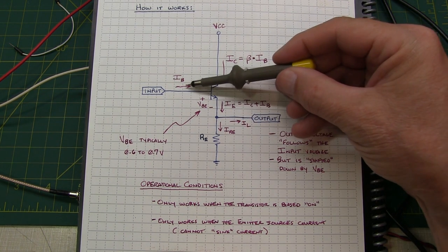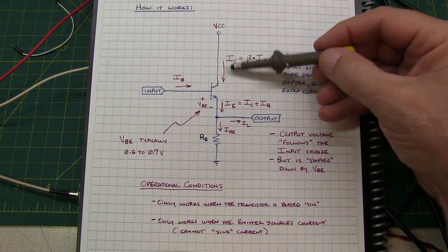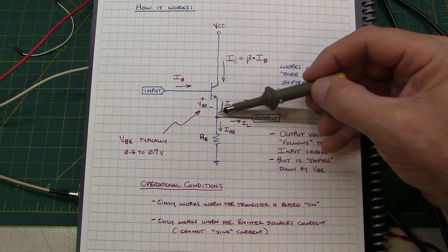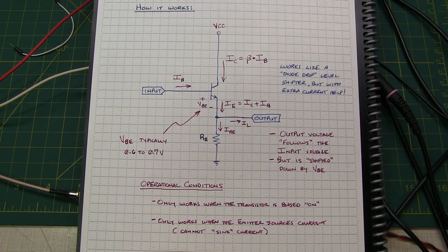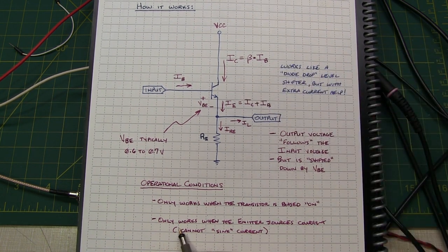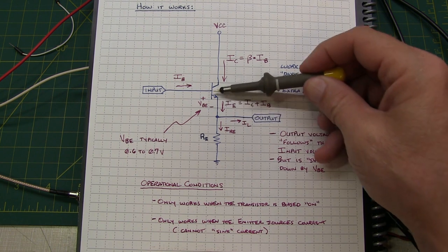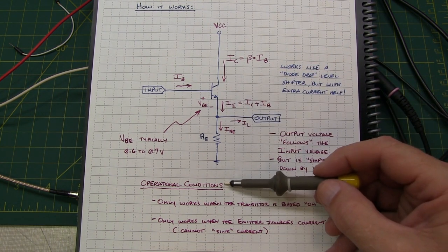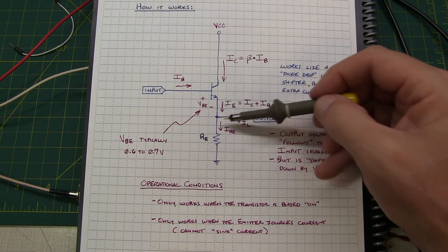With the transistor biased on, there's some small base current flowing. The collector current is equal to beta times that base current, and the sum of those two flow out of the emitter and down through RE, or shared by RE and whatever's connected to the output. For an NPN emitter-follower like this, it will only work if the emitter sources current. If something happens at the load that asks the emitter-follower to sink current, it can't do that. So the operational conditions are: it only works when the transistor is biased on, and the emitter is sourcing current.